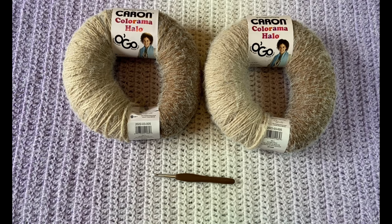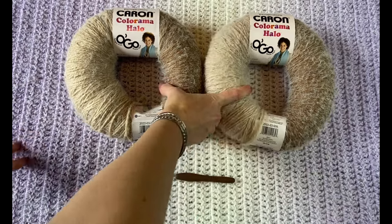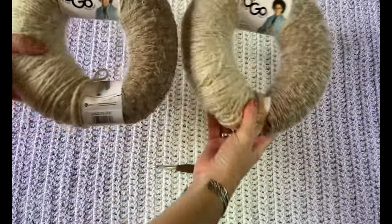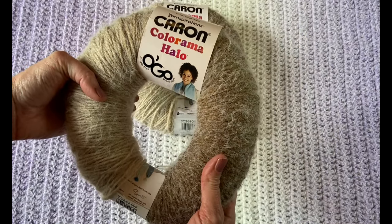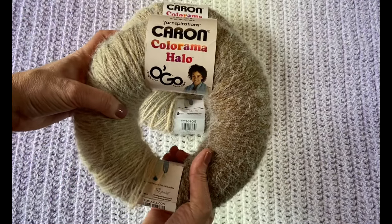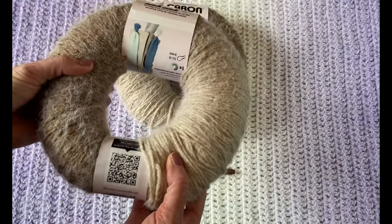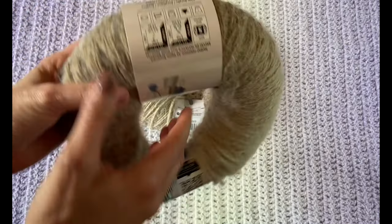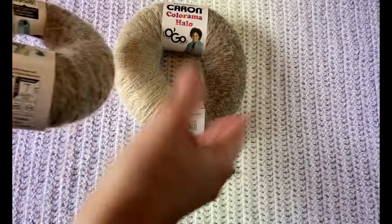I'm Susan Kennedy of Pretty Peaceful, and today I'm going to show you how to crochet the Grateful Blanket — a beginner-level crochet blanket that comes in two sizes. This purple one is the baby blanket size, using two skeins of bulky weight yarn. This is Caron Colorama Halo yarn in this interesting circle style — not really a cake or a skein, more of an 'ogo' circle. It attracted my attention at the yarn store, and it's a bulky weight yarn, category five.